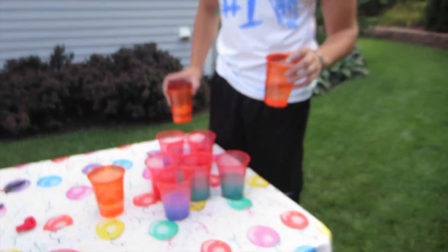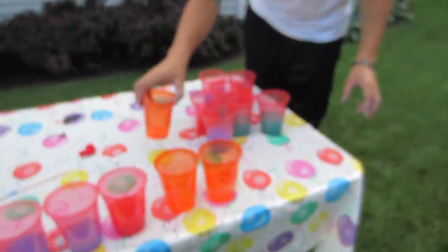Alright, we suck, so we're taking away the orange cups to make this faster and more fun. Enjoy it. Thank you very much. Subscribe, please.